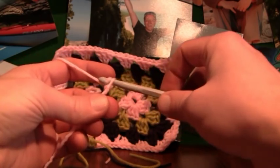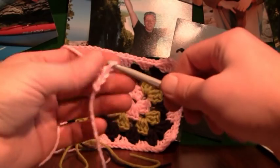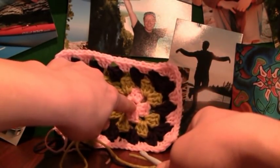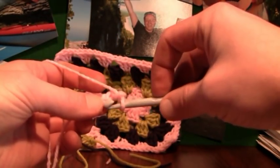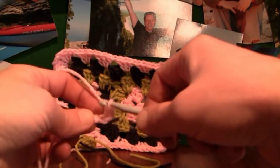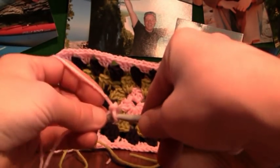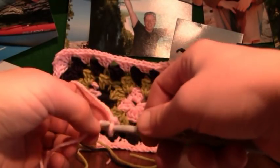We chain four — one, two, three, and four. We need to create the center hole, and we do that by putting our needle back into the first chain. Before I pull everything snug together, I'm going to show you a little trick that involves your finger. So we put the needle into the first stitch.